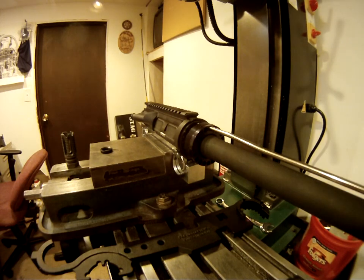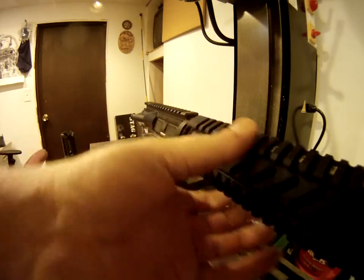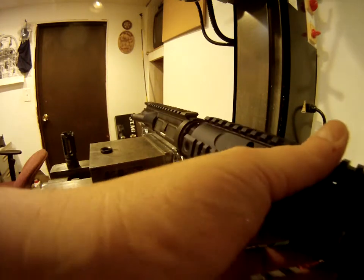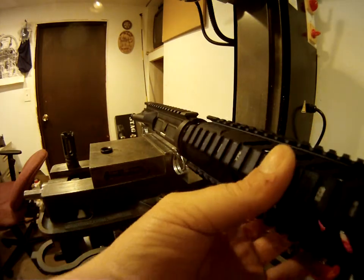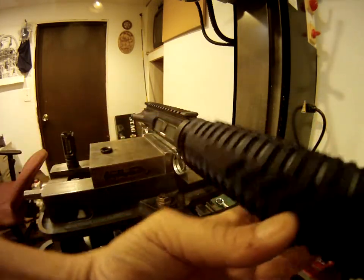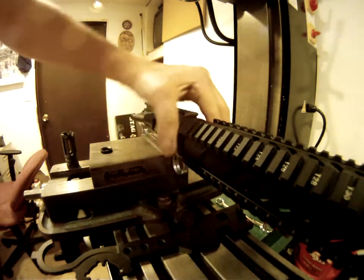Take a quad rail, put it over top of everything, and just start tightening it down. As you can see, this isn't a very long process.